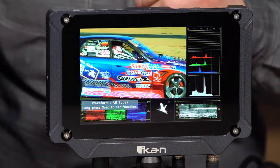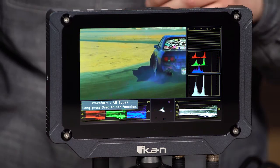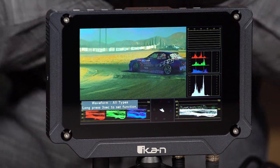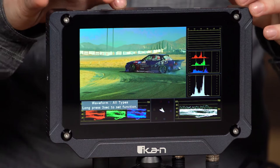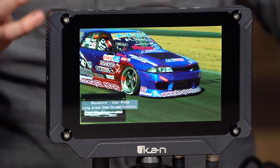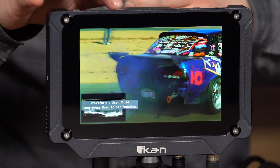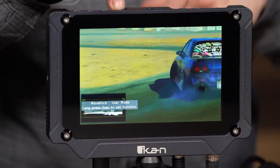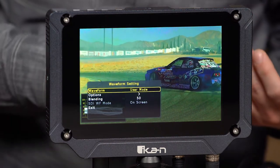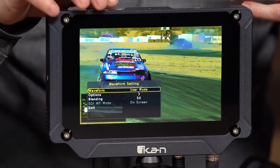I have the audio meters — you don't see anything moving there because this video has no audio — the luma histogram, the RGB histogram, the RGB parade, vectorscope, waveform, everything on one screen. Then I hit it again and it just shows me one in the corner. But if I hold the function button for three seconds, it goes into a sub-menu which gives me more options, so I can specifically choose which one I want.